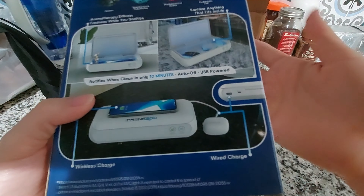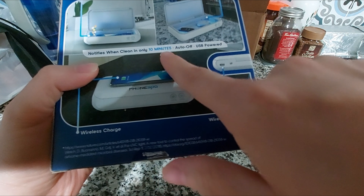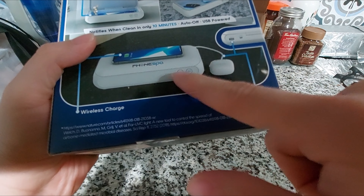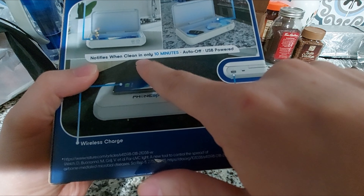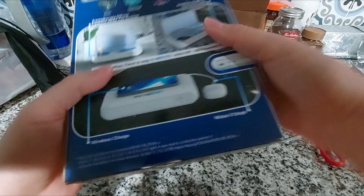Anything you're taking out, especially during this pandemic. It tells you when it's done — it notifies when clean in only 10 minutes. It's USB powered and includes wireless charging.